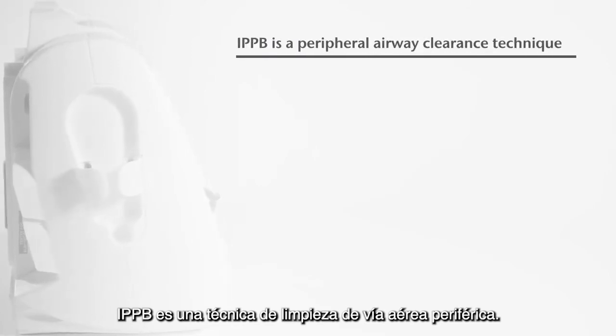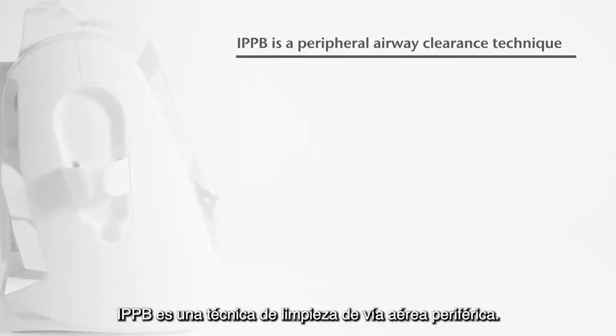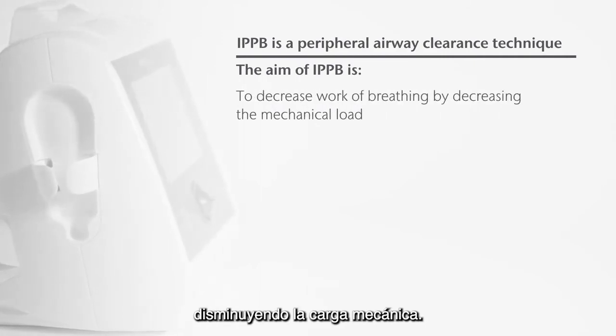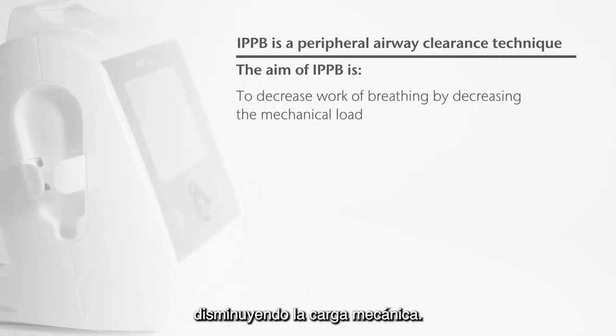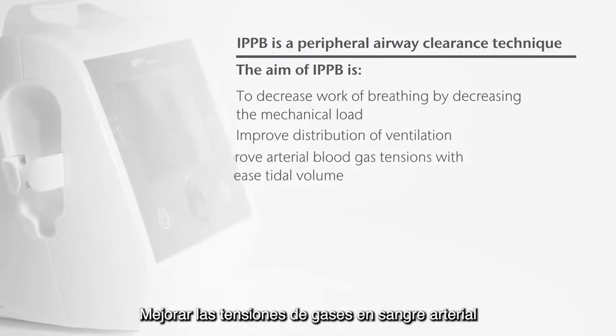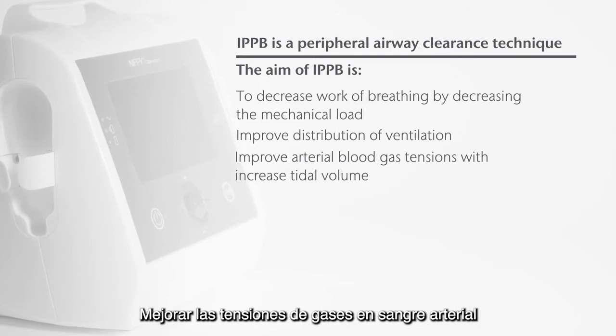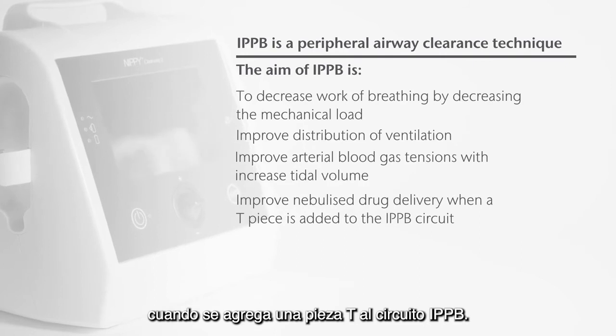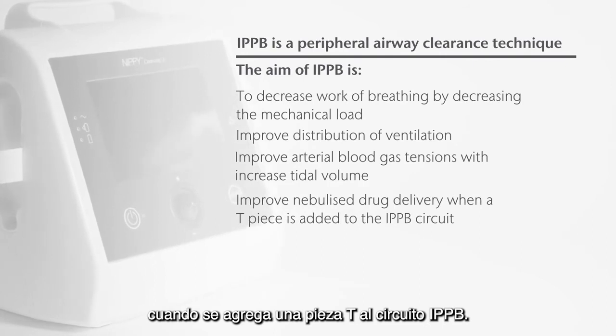IPPB is a peripheral airway clearance technique. The aim of IPPB is to decrease work of breathing by decreasing the mechanical load, improve distribution of ventilation, improve arterial blood gas tensions with increased tidal volume, and improve nebulised drug delivery when a T-piece is added to the IPPB circuit.